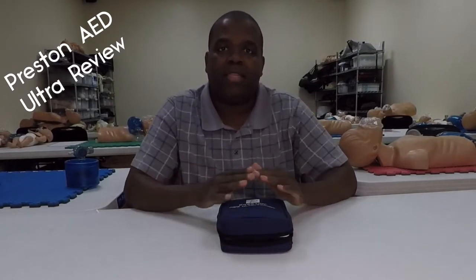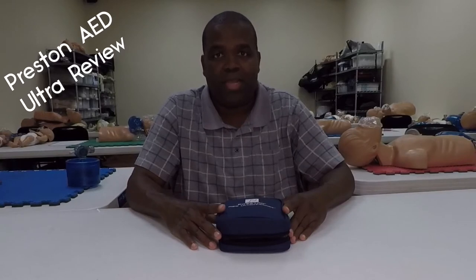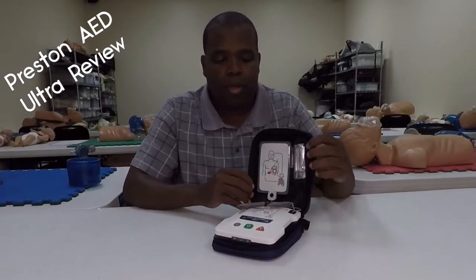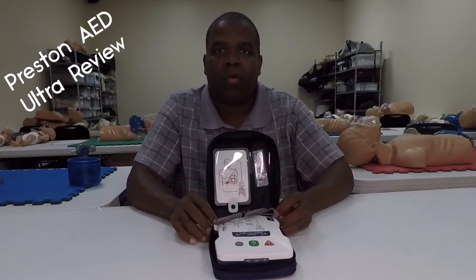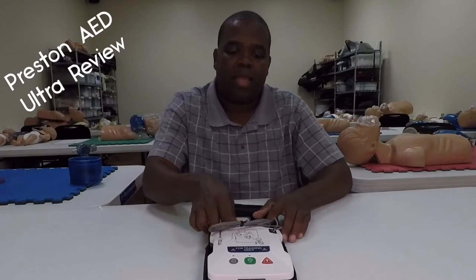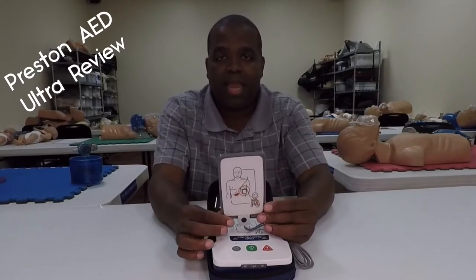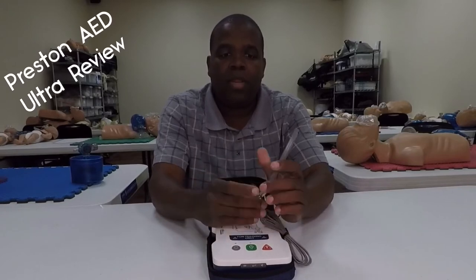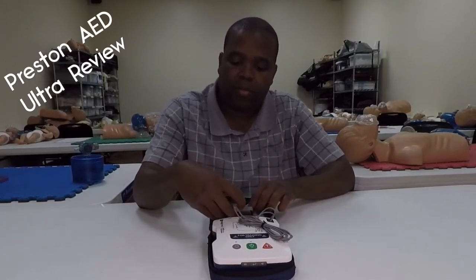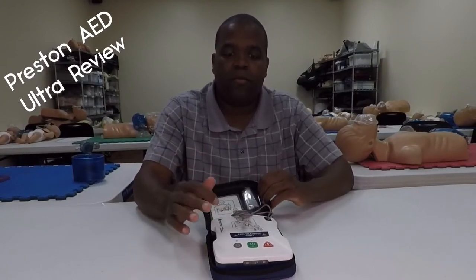First thing, I like the little case — it's small, it's simple. If I want to take a couple of these, I can just load them up. They're lightweight. When you pop the case open, everything is already in there; it's its own little carrying case. The pads, just like the other Prestan AED Trainer, are on the actual card, so we can just stick them right on there. It's got a neat little spot for them to be stored, and there's plenty of cable on there.